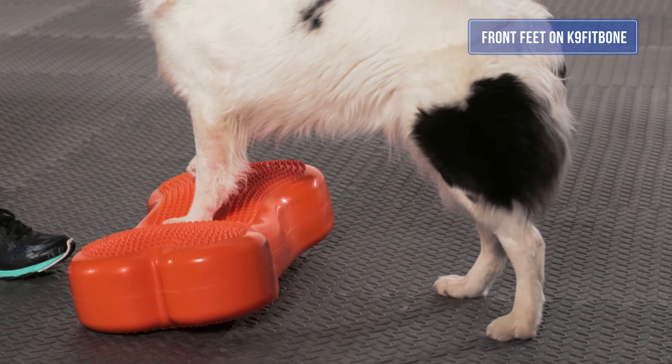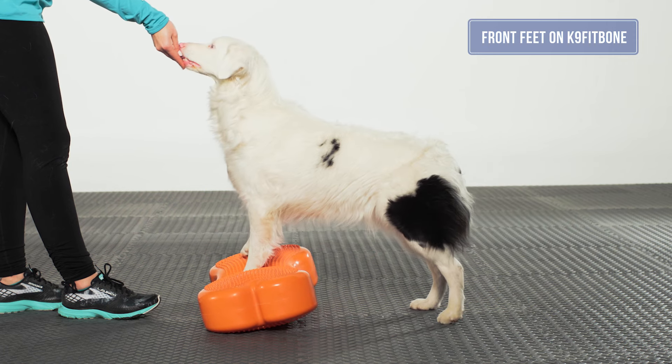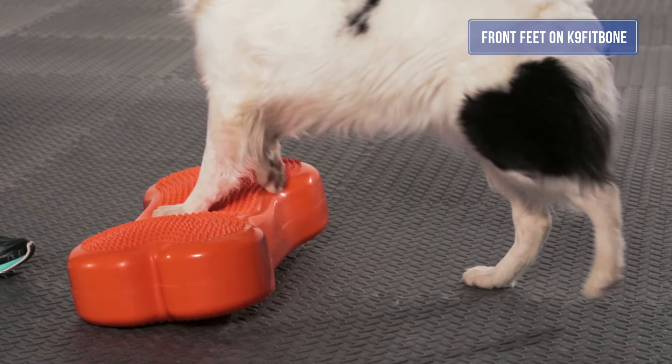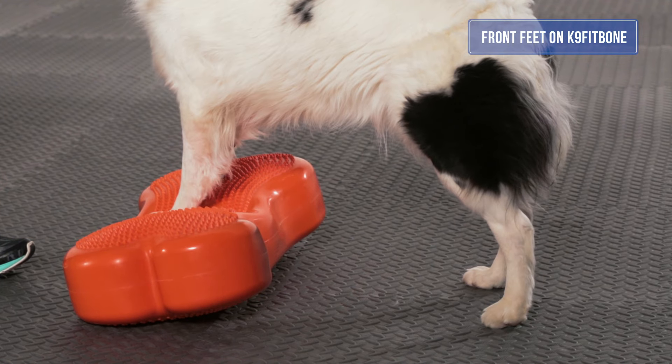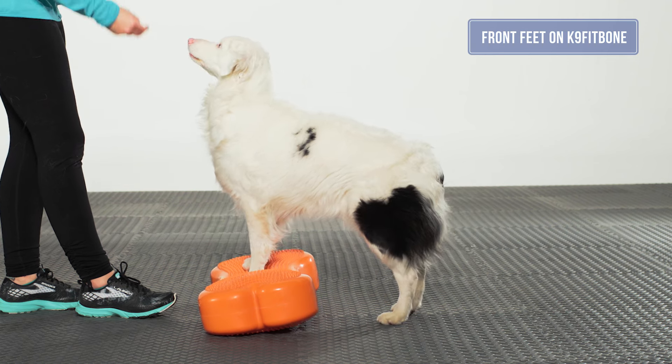Reward when the dog has both front feet on the bone. The dog should maintain a symmetrical stand with front feet under the shoulders and stifles under the hips. There should be an equal weight distribution from left to right in both front limbs. The dog should have a neutral back and neutral muzzle.